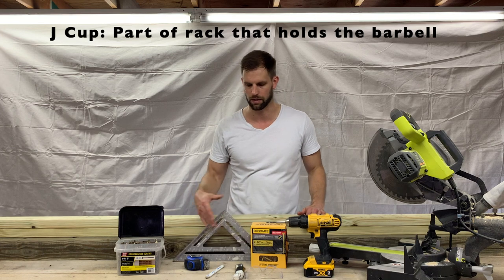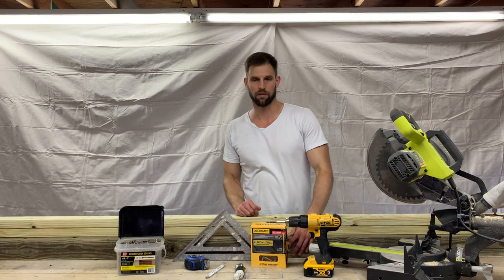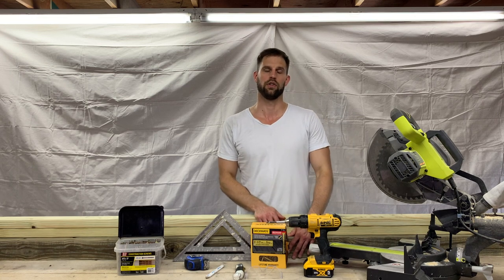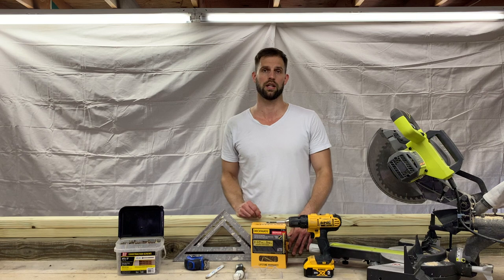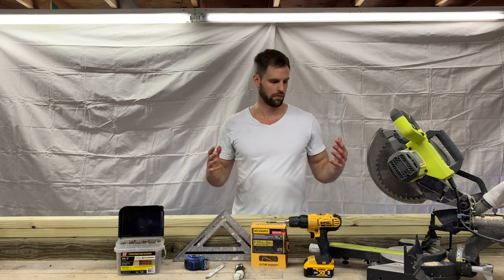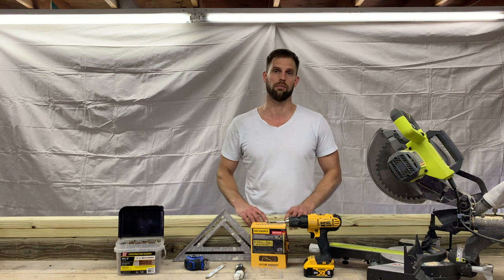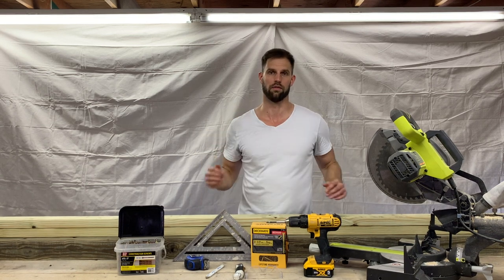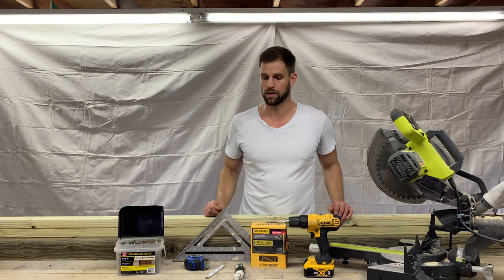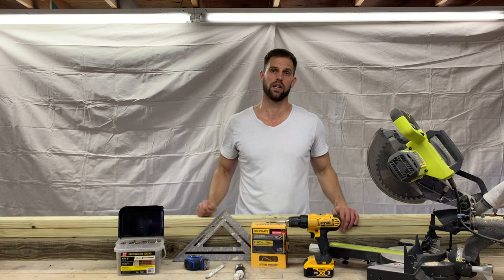Basic hand tools: speed square, tape measure, pencil, safety glasses. I'm using a four-by-six treated post — you can use a four-by-four if you want, this is just going to be a little more sturdy. These are going to be the vertical posts for the squat rack. The two-by-fours are going to be my horizontal struts and other struts, and then I'm going to make some diagonal pieces as braces.